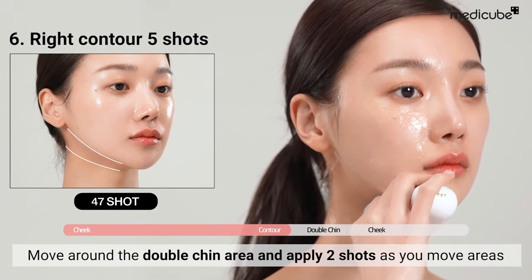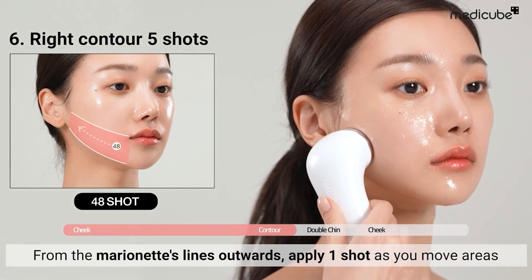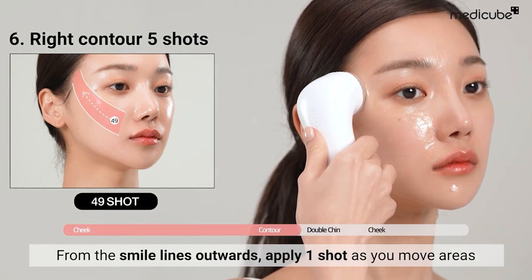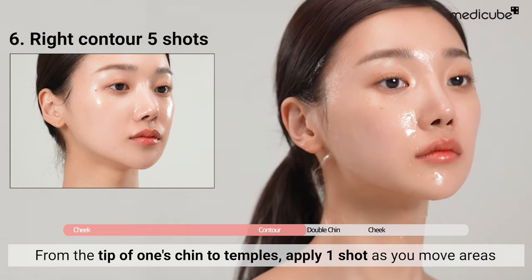Move around the double chin area, applying two shots as you transition between areas. Move from the marionette lines outwards, applying one shot as you move between areas. Similarly, from the smile lines outwards. Finally, from the tip of the chin to the temples, apply one shot as you move across areas.